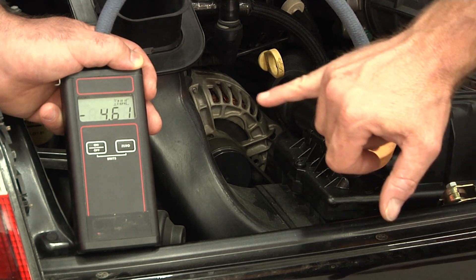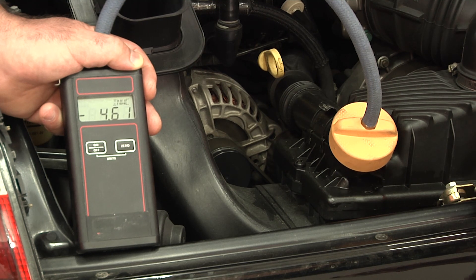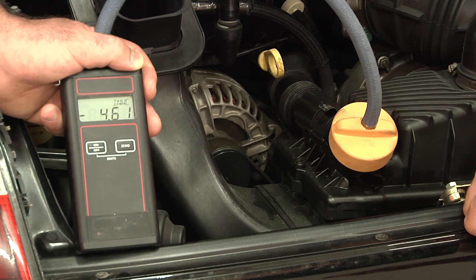If you see this number in the sixes and sevens or higher, it is definitely too high. When I start seeing numbers down around the 4.5 to 4.6 range, I also start worrying about the condition of the engine cylinders. We're going to carry out a bore scope evaluation later on to make sure we don't have any bore scoring. One thing that can lead to an air oil separator not having enough vacuum is the condition of the engine components.